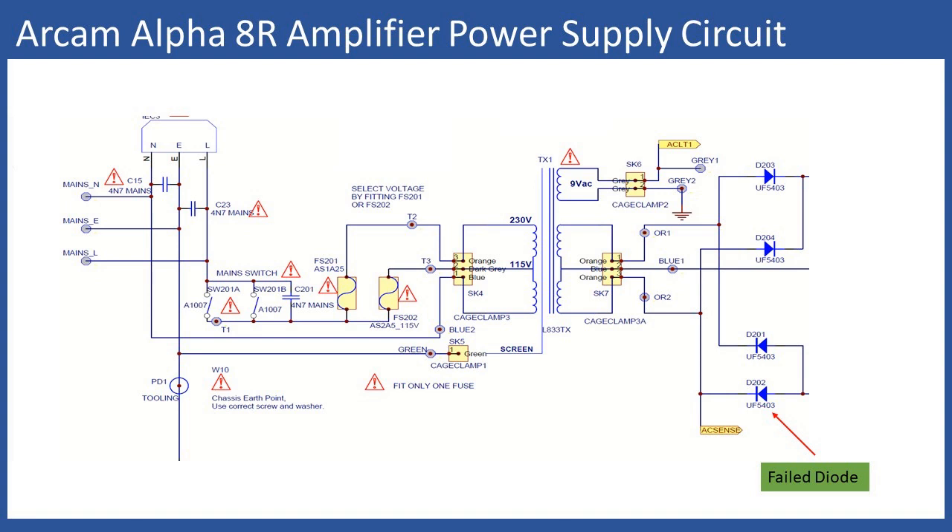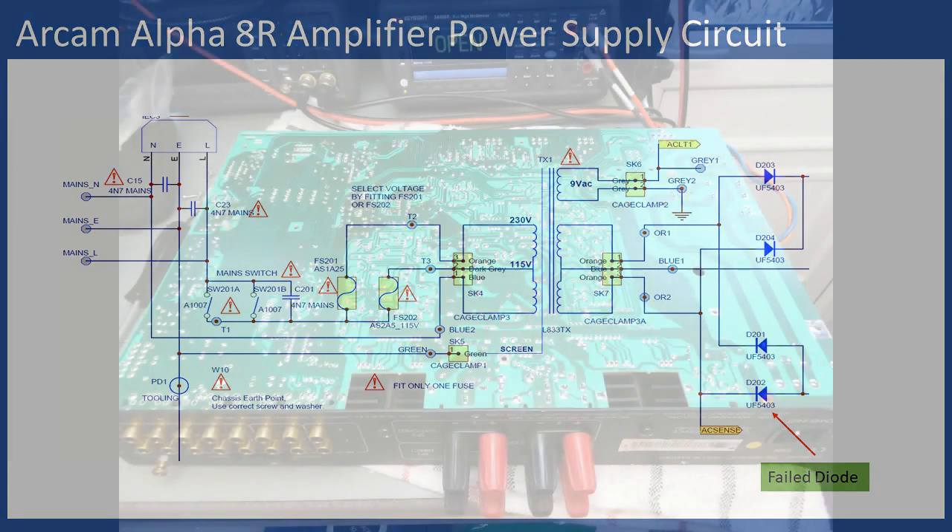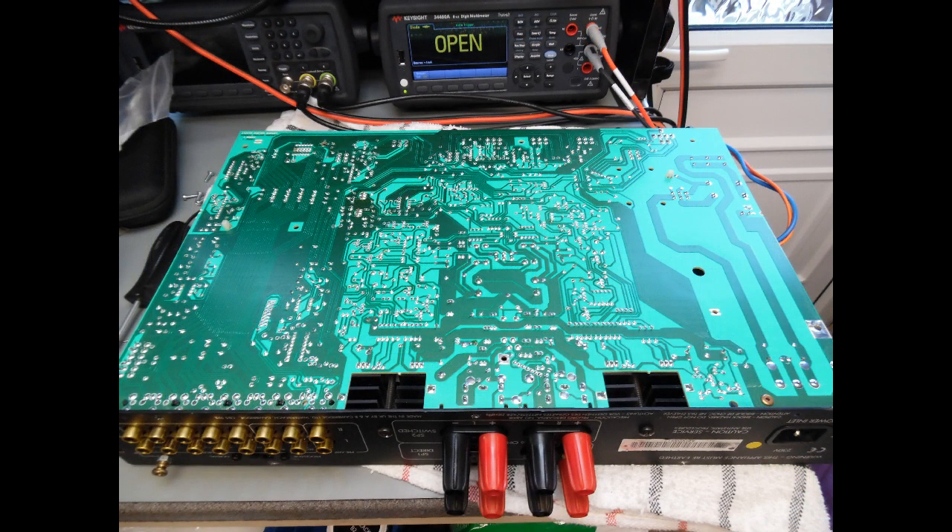Rather than simply checking the bias and doing a small alignment, additional work is needed to restore longevity to the repair. For all of the ARCAM series — the 8R, 7, and others — a systematic approach is always taken.